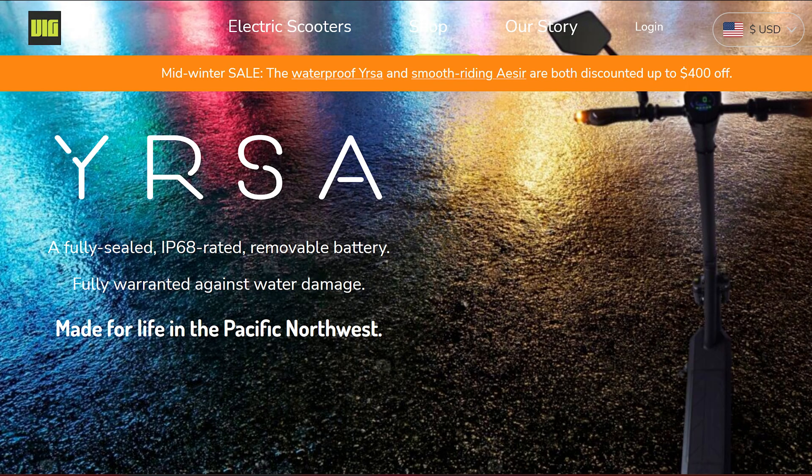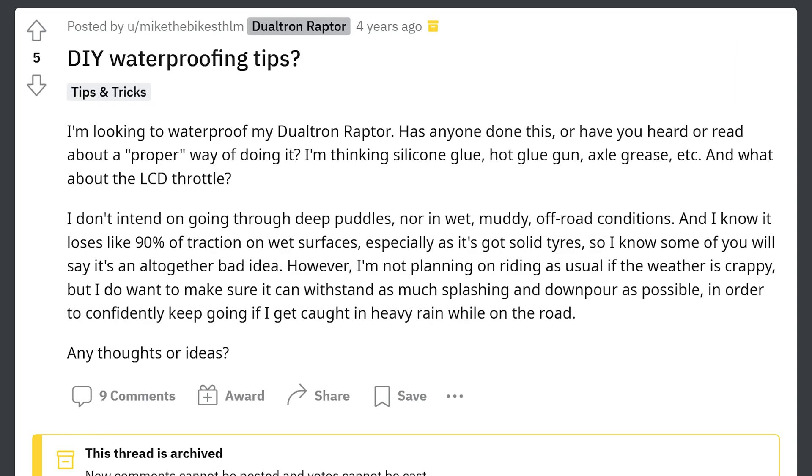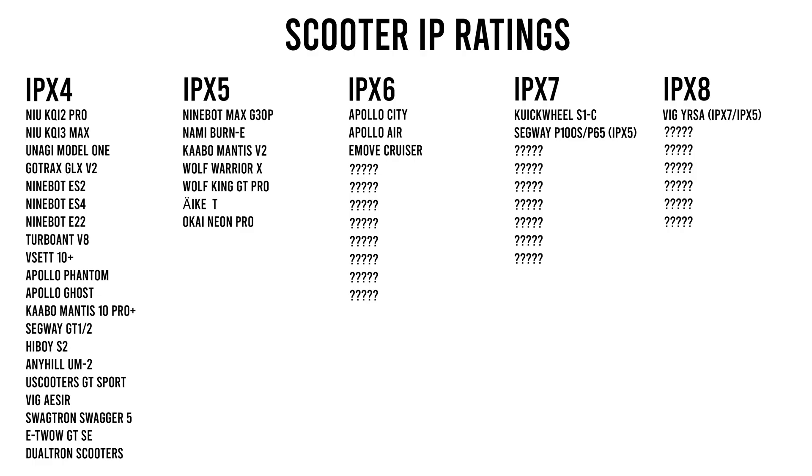You may have noticed that no scooter manufacturer even guarantees these ratings and most do not cover water damage. At least most of them — there's only one company of the previously listed that covers water damage, which is VEG, and only for the Yursa: they offer a full warranty against water damage. Considering that lack of support from the vast majority of companies, it's no surprise that DIY waterproofing is a common thread. However, it's not something I recommend because it is possible to create problems rather than solve them, and I don't think the average scooter user is interested in taking on that endeavor. I'm more interested in seeing a wider range of water resistant options right out of the box. You can do all the lab testing you want, but nothing beats the real world — the real world water resistance isn't really known until after a year or so of real testing from the community.